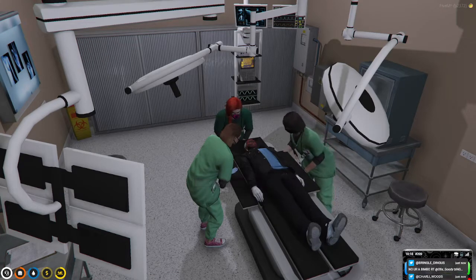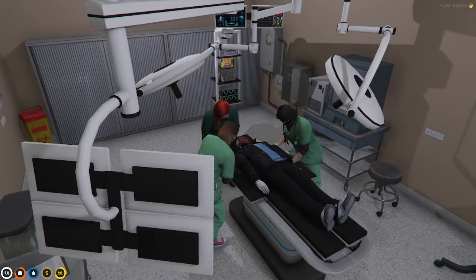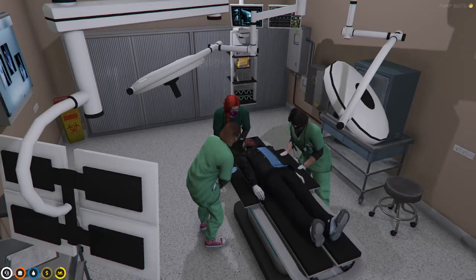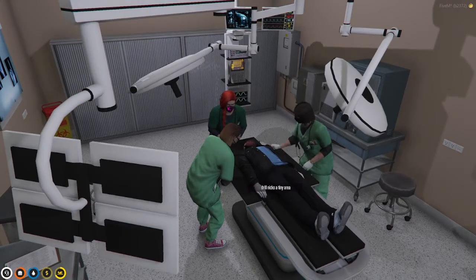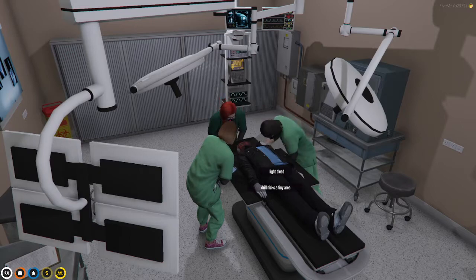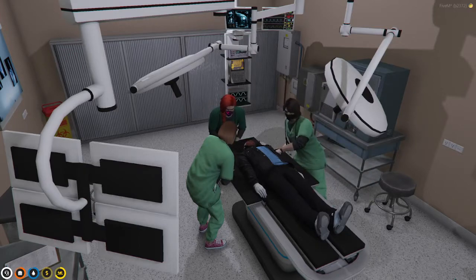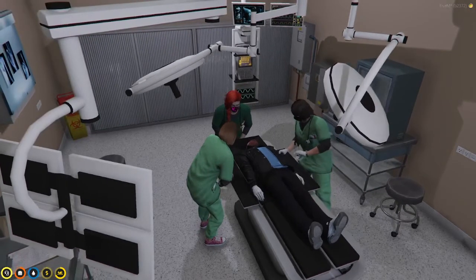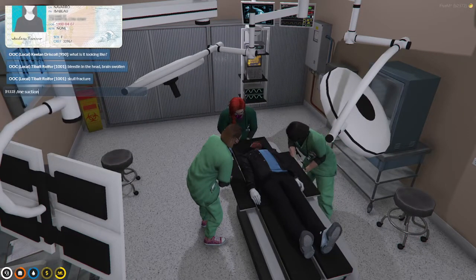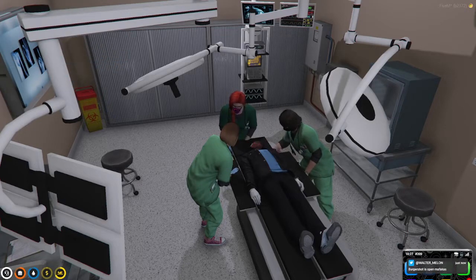Uh-oh. I feel so silly — I should have paid more attention. Can you get that bleed right there? Of course. We're going to cauterize that. Just zap, zap. We've got the skull piece removed. I'm going to suction that excess blood, sweetheart, and then go ahead and place a couple sutures on that bleed. A little zap, zap, zap.